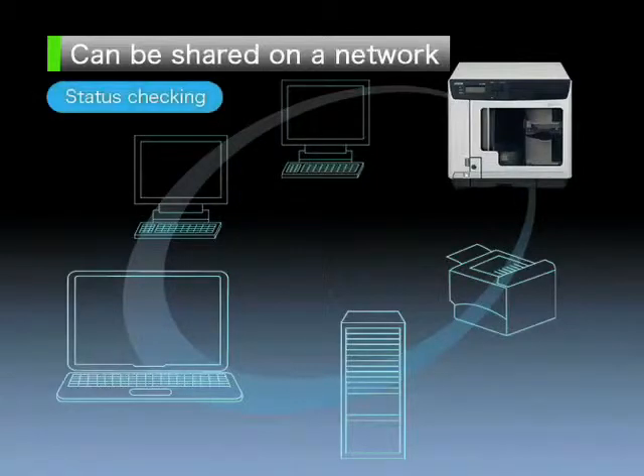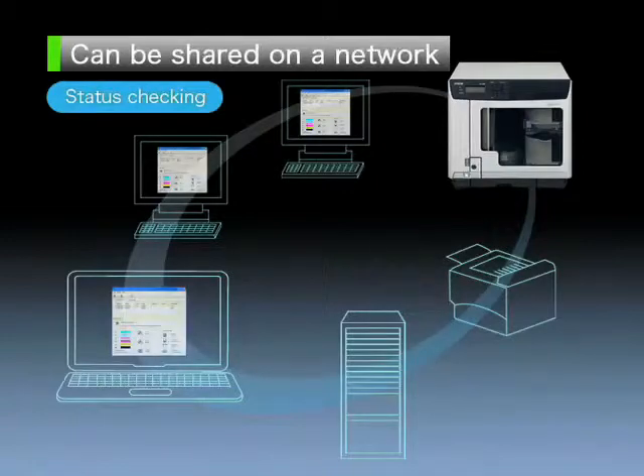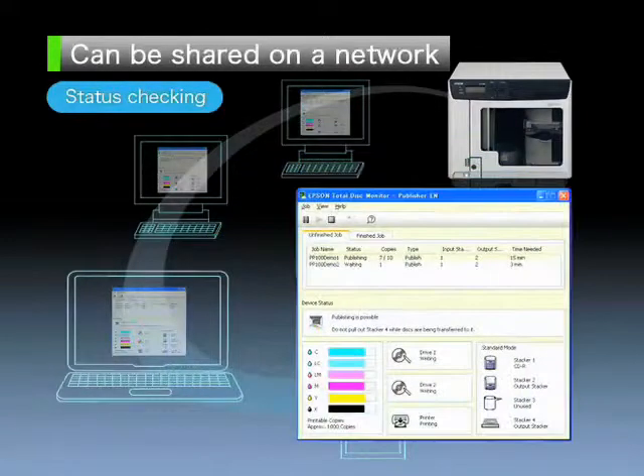In addition, Epson Total Disk Monitor enables easy checking of the disk producer's ink and blank disk supply, disk publishing status, and other status information from any desktop in the network.